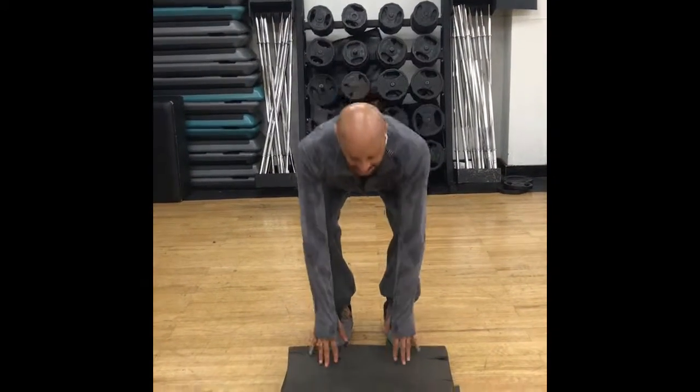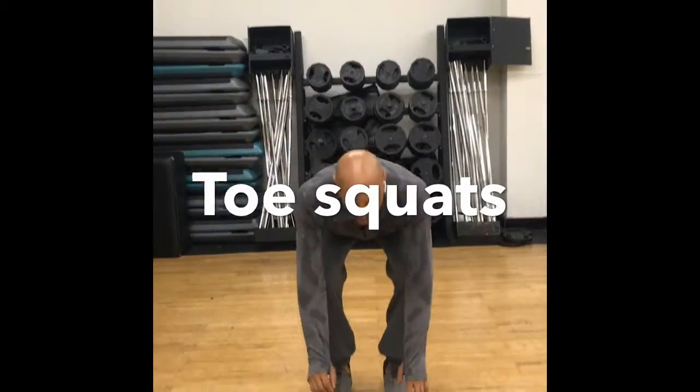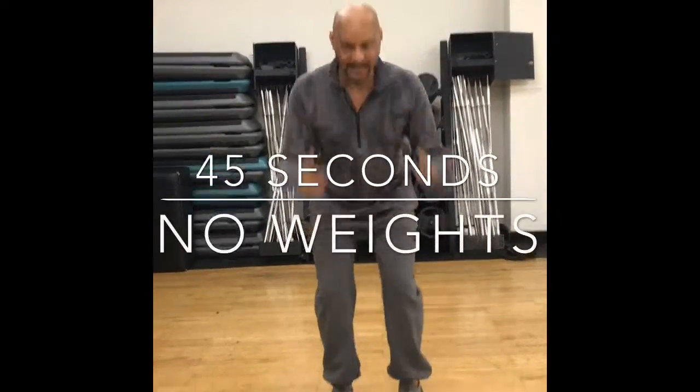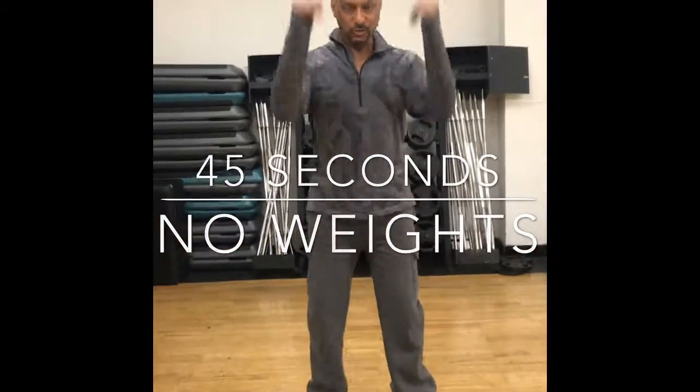First thing I want you to do is tap that ground and give me a couple of squats. Have your phone nearby and do 45 seconds of squats.